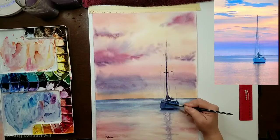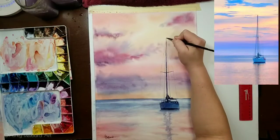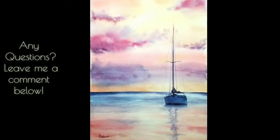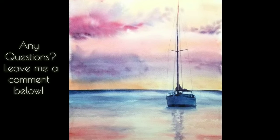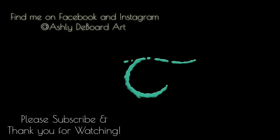Now I'm just adjusting the values on the hull of the boat. Boats are kind of hard — if they're not drawn exactly right they look wonky, and this one is a little wonky since I drew it rather than traced it, but that's okay. And that was it — I was done fiddling. This is the finished product and it was fairly easy to paint; I think you can do it too. If you try it, tag me at AshleyDeBoardArt on Instagram or Facebook. If you enjoyed the video please subscribe and give it a thumbs up — see you next time!